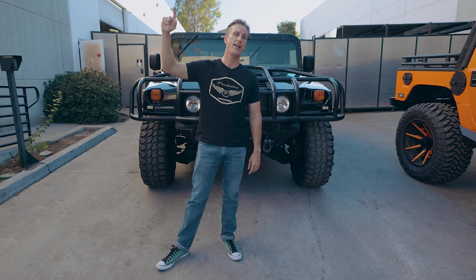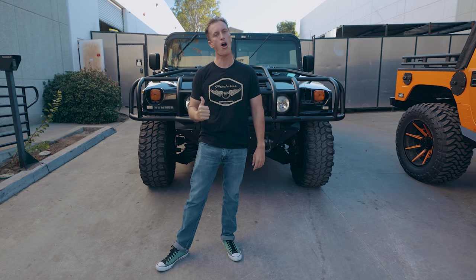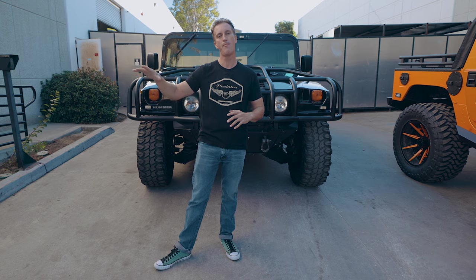Hey guys, welcome back to the vlog. Ryan Wilson here from Predator Inc. Today I've got a couple cool trucks we have up for sale. One of them is built by Paul Hyde out in Florida. It is a wagon 1997 with a common rail Cummins engine mated to the six-speed Allison transmission. Amazing truck, so we'll get into that in a minute.